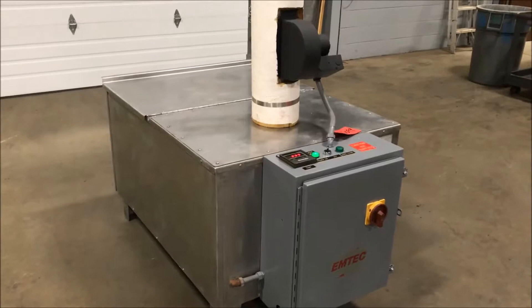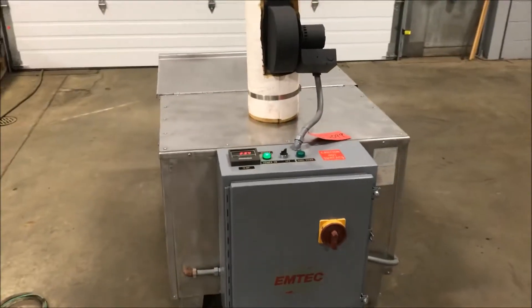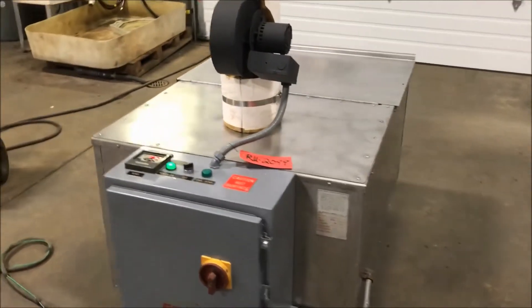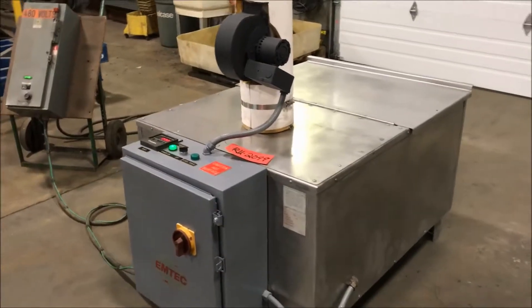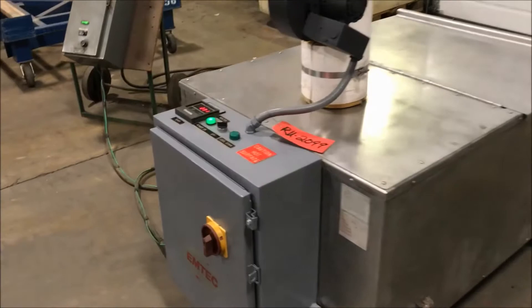Hello, today you're looking at an Emtek Electric Heated Evaporator brought to you by Lanco. This unit is wired for 480 volts. It is all stainless steel construction. Outside dimensions: 60 inches long by 36 inches wide by 60 inches high.